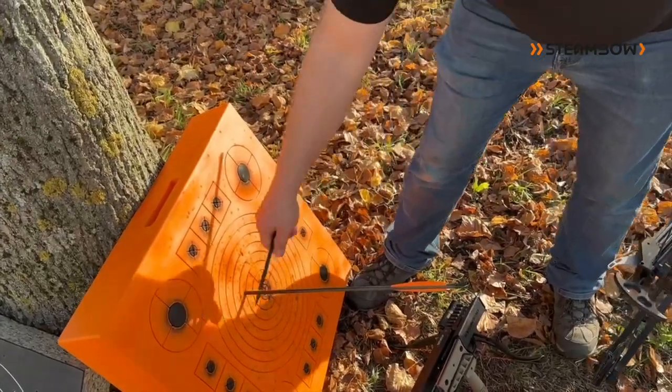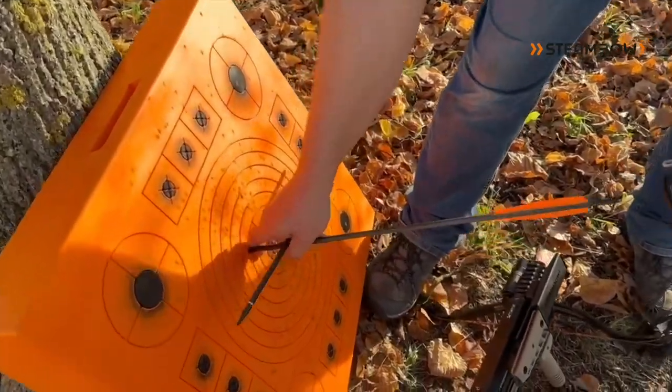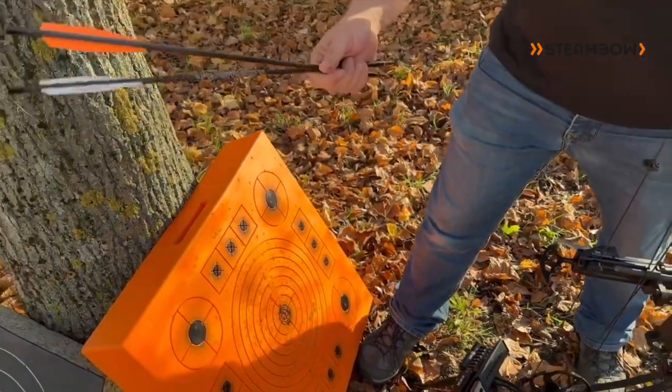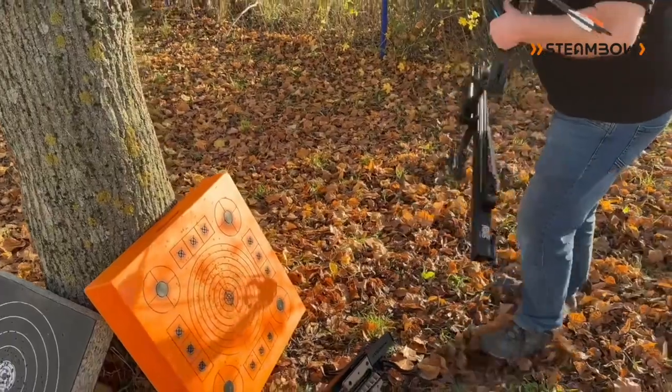So let's take them out. The big advantage of our premium AeroTarget is that it takes absolutely no effort to remove the Aeros, which also means one less chance to bend them or get them out of shape.